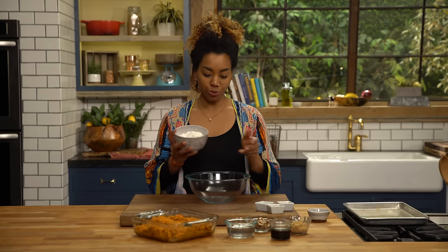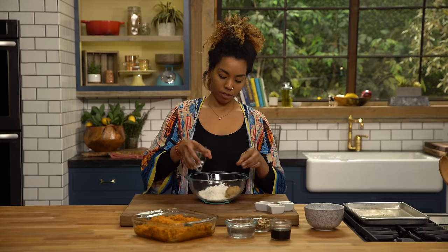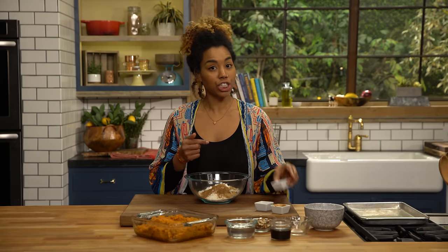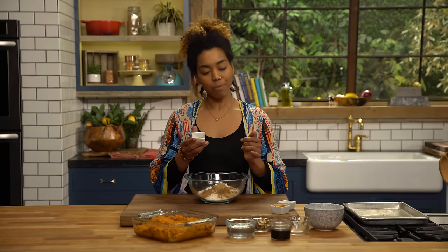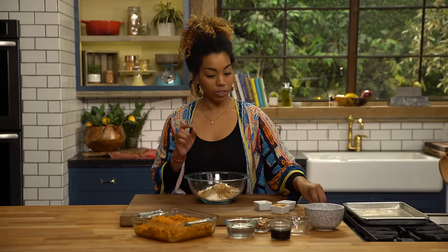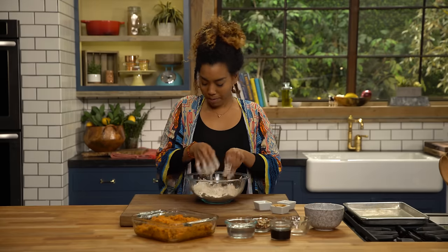Here is my ginger snap streusel recipe. In my bowl, I have my flour. And to my flour, I'm gonna add brown sugar — just a little bit, give it some nice sweetness. Some cinnamon. Coarse ginger — you can't have ginger snaps without ginger, a lot of ginger. And then cardamom, this is ground, and you just need a little bit — it's gonna really make that ginger pop. Salt. Kind of mix this together first before I start adding my wet ingredients. So that's combined.